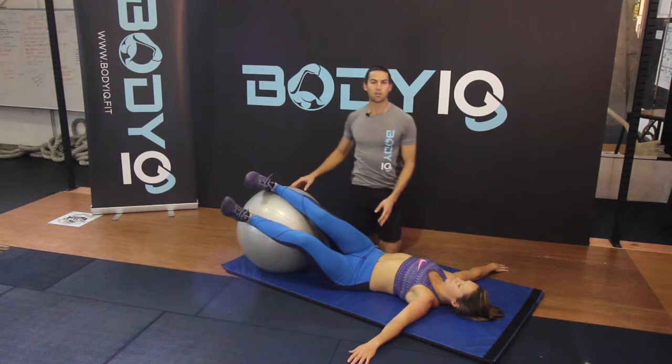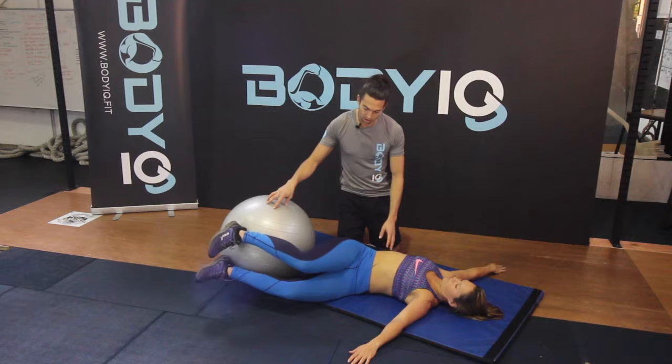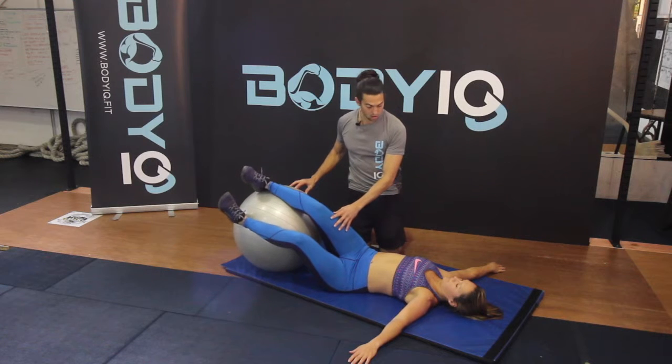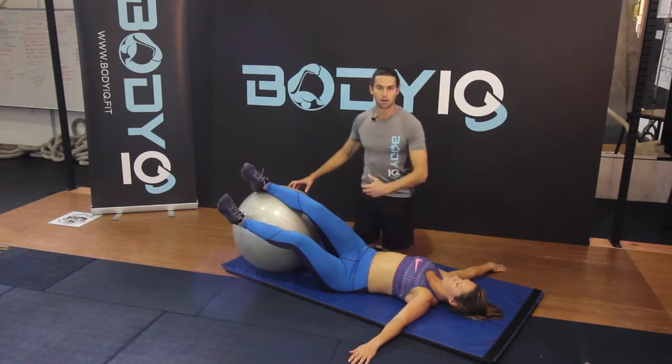Now some may have lost some rotation, so they may only be able to get to there. But the idea is that you want to go all the way down, maintaining the shoulder on the ground the entire time. If you can only get to here and your shoulder comes off, that's fine — you're going to keep working on the exercise and get better over time.